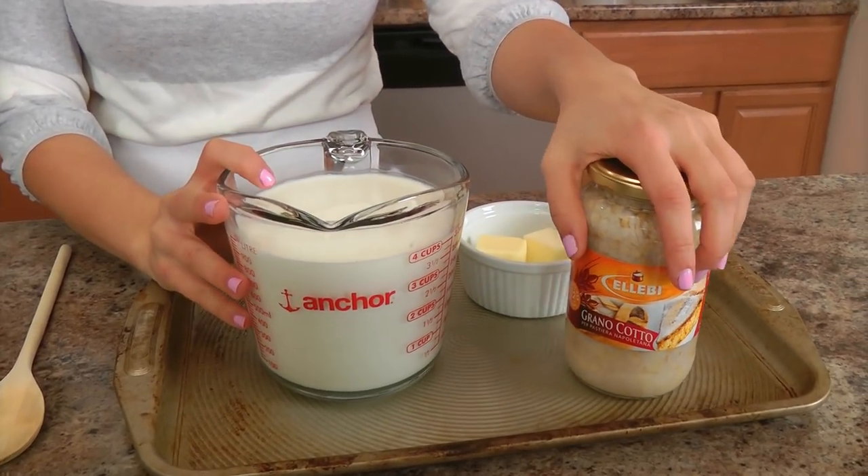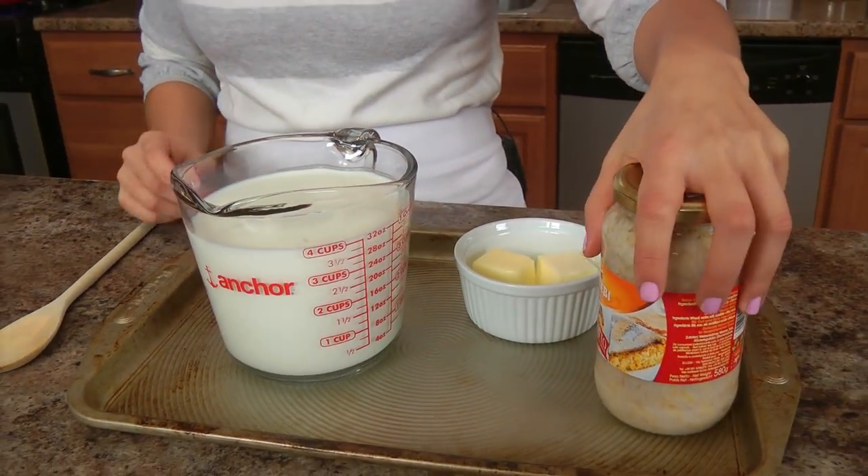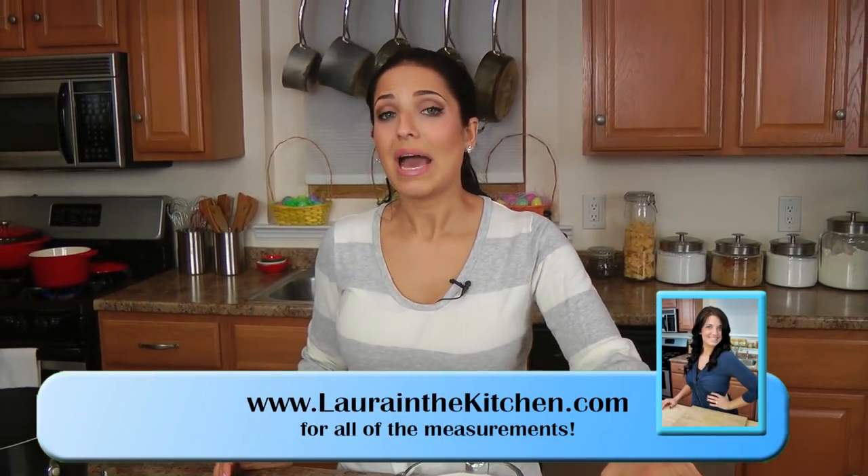The first component is going to be your grain, and for that you're going to need some whole milk, some butter, and some grano cotto or cooked grain. I've never been able to find this anywhere besides an Italian supermarket — or I buy it when I go to Italy since it's so inexpensive there; here it's usually between $8 to $12 a jar, there it's literally $0.75. So, three components: your grain, your ricotta filling, and your pastry. It takes about three days total — today we work on the grain, let it cool overnight, tomorrow we'll make the pie, and on the third day I'll show you the final result.